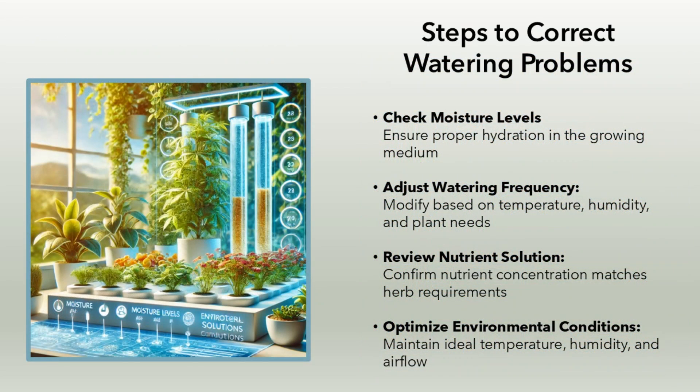Steps to correct watering problems. Check moisture levels: ensure proper hydration in the growing medium. Adjust watering frequency: modify based on temperature, humidity, and plant needs. Review nutrient solution: confirm nutrient concentration matches herb requirements. Optimize environmental conditions: maintain ideal temperature, humidity, and airflow.